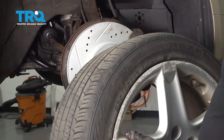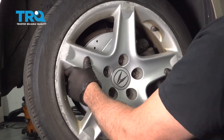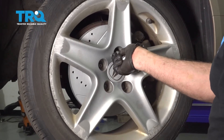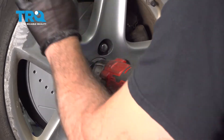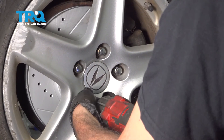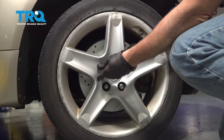Let's go ahead and install your wheel. Get our lug nuts all started by hand first and then snug those down. We're going to torque our lug nuts to 80 foot-pounds.